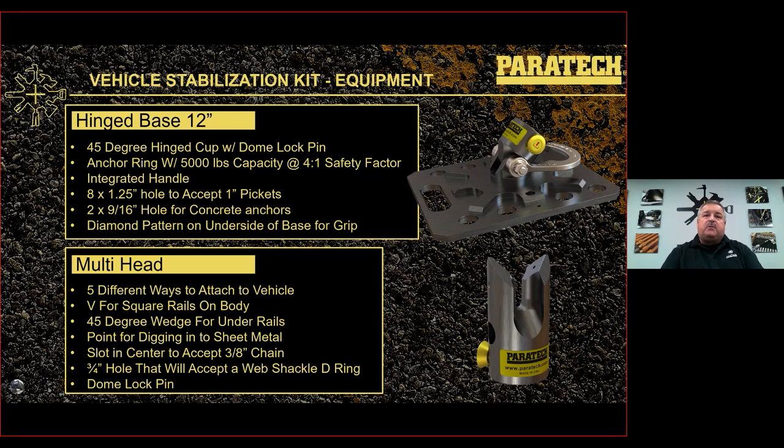The hinge base is a 12-inch hinge base with anchor ring. It has a 45-degree hinge cup with a dome lock pin. The anchor ring is rated for 5,000 pounds with a 4-to-1 safety factor — 20,000 pounds at one-to-one. It has an integrated handle, eight quarter-inch holes on each side for one-inch pickets or rebar, and two 9/16 holes beside the anchor ring for concrete anchors. It has a diamond pattern on the underside that digs into concrete, asphalt, or painted floors.